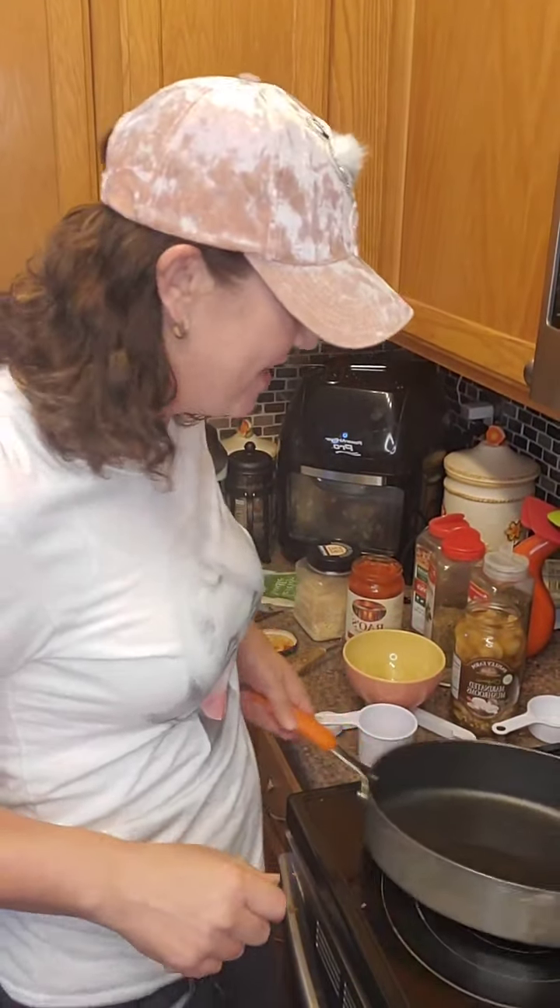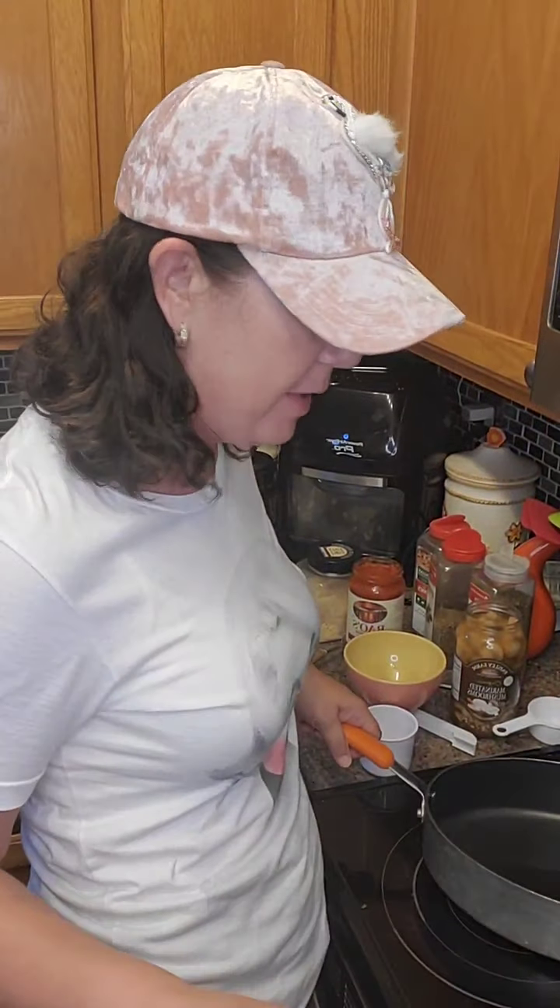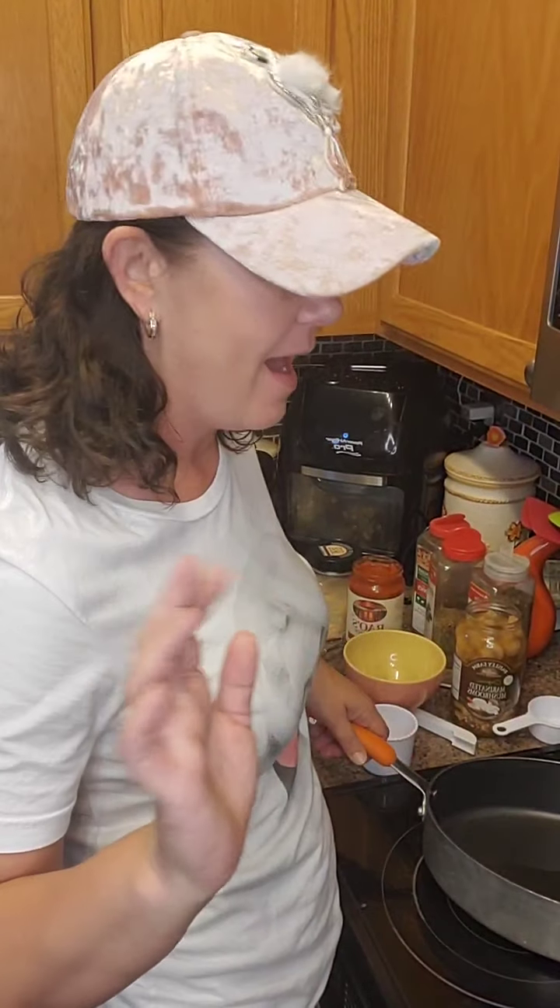What's up Facebook world? It's your girl Mindy C coming at you tonight. I'm gonna make baked spaghetti. It is quick and it's easy and I need it in my life. I'm craving it.